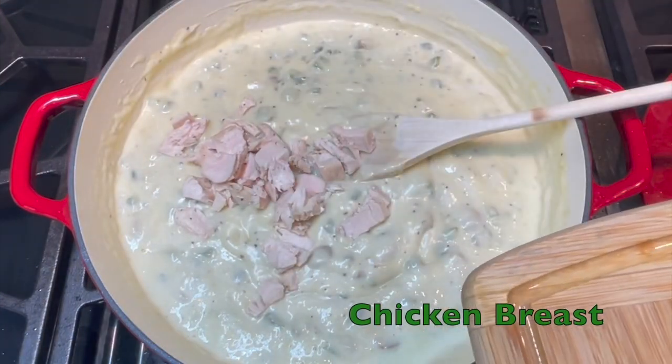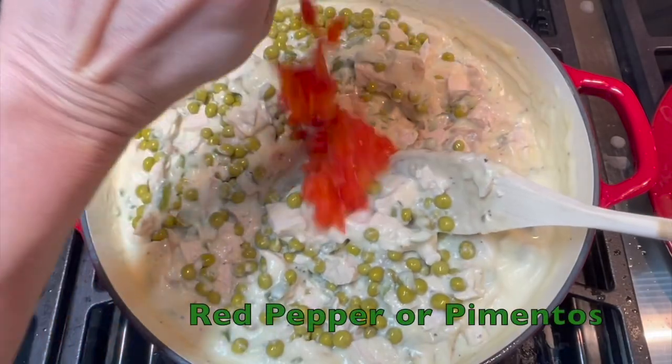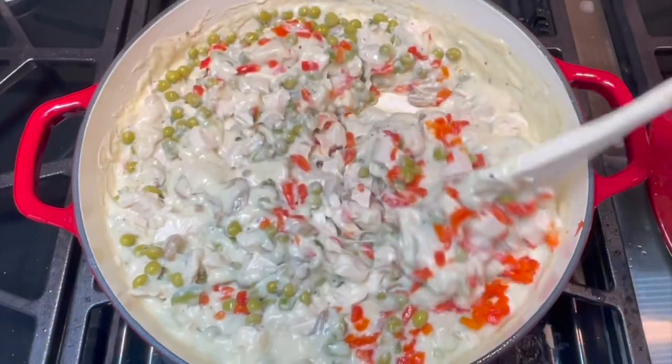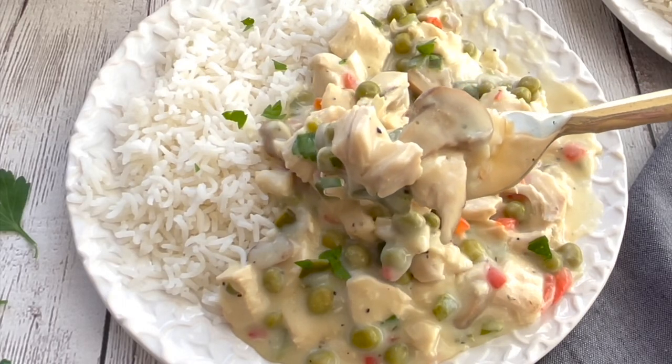Once the sauce is combined, add your cooked chicken followed by your canned peas and red peppers or pimentos. Serve the sauce over your cooked rice garnished with fresh parsley.